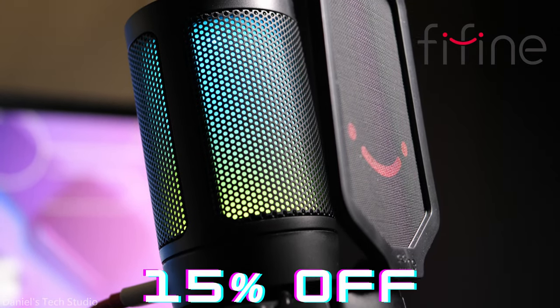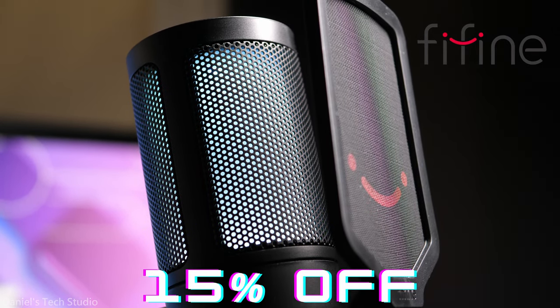Stick around to the end to see how you can save 15% on your next FiFine AmpliGame microphone. Hey, what's up guys? Daniel here in the tech studio, your one-stop shop for affordable tech. FiFine sent me their latest gaming microphone, so let's get into it.